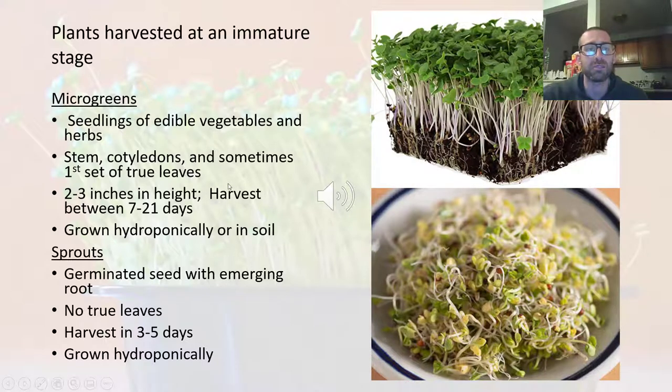Microgreens are typically between two to three inches in height, and as mentioned, they're harvested between seven to 21 days, depending on the species. We can grow them either hydroponically or in soil. In the lab, I'm going to show you how I grew microgreens last year for this same course.